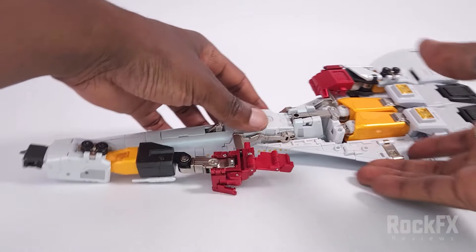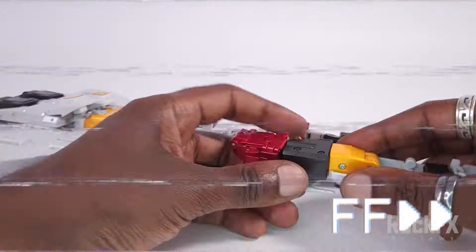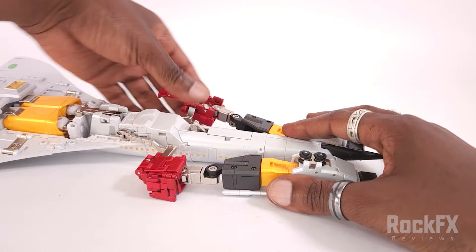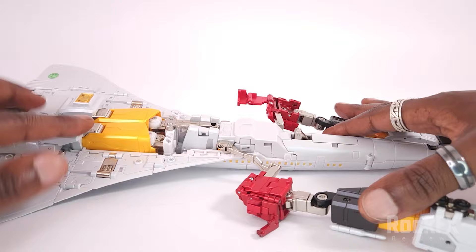I'll just quickly do the other side. And there you have that, so both of those are done — that'll be for the arms later on.